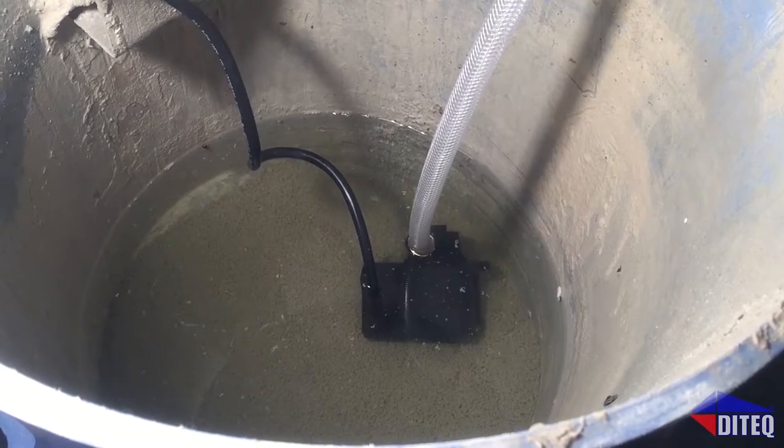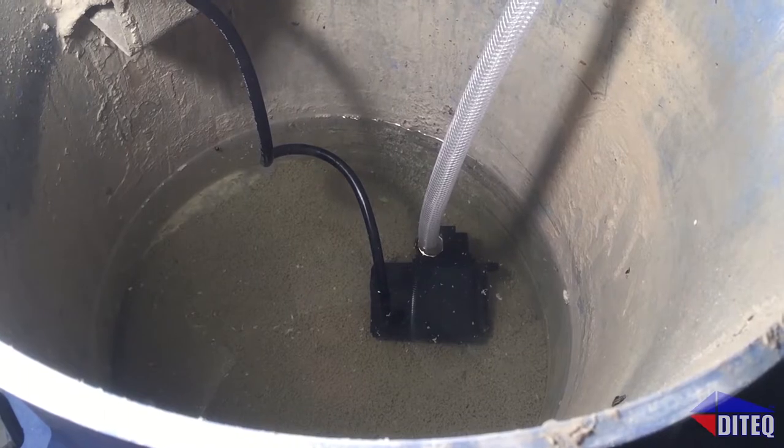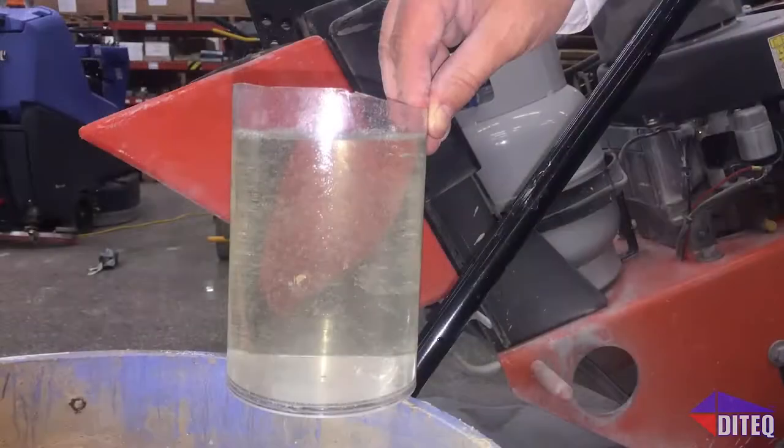This process prevents the large volume of slurry created from needing to be hauled away and disposed of at the end of the project, saving you hazardous waste hauling fees.